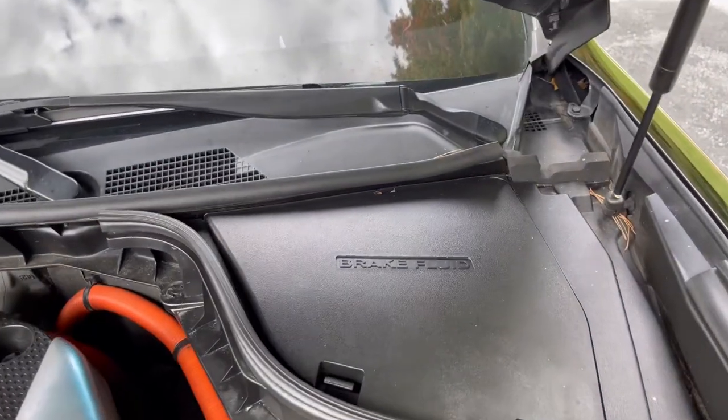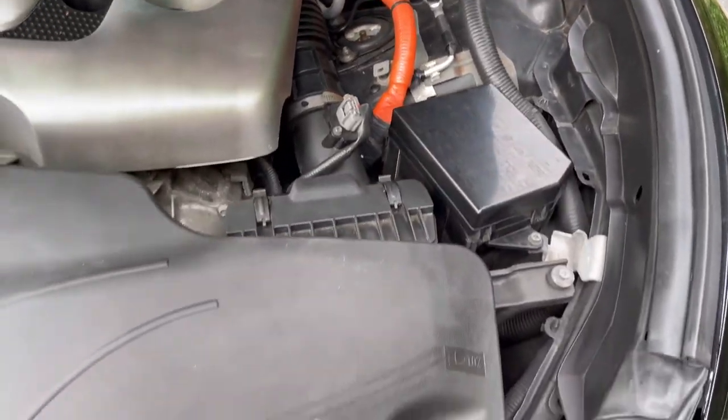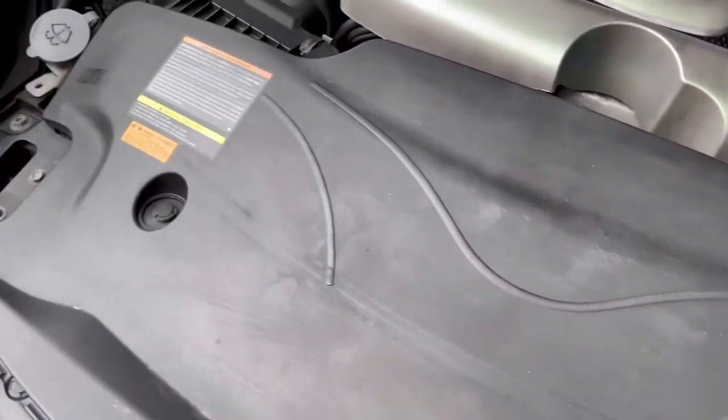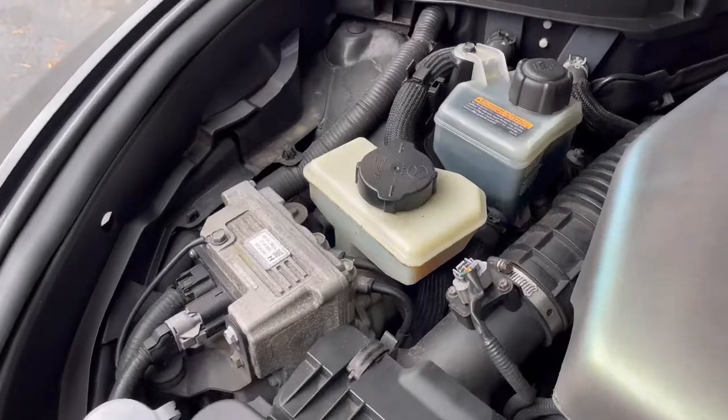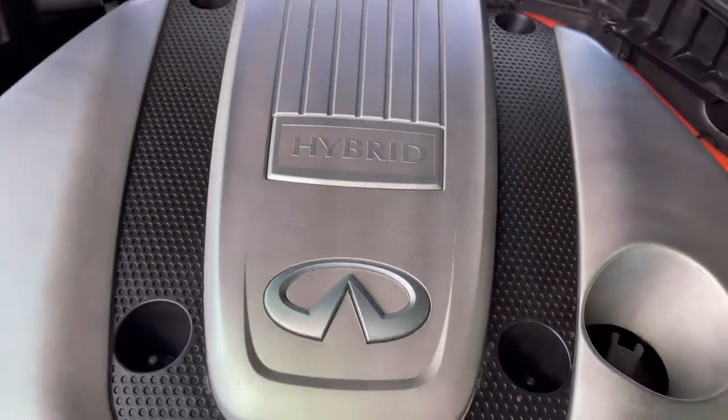I'm going to start cleaning the engine bay a little bit too. As you guys can see, it's dusty and dirty, but it's been cleaned before. As you can see — hybrid, yes sir.